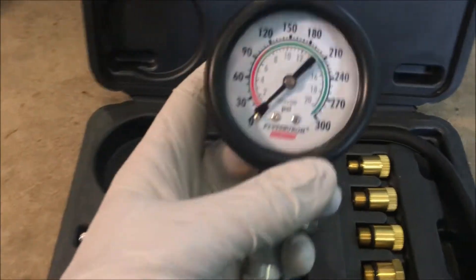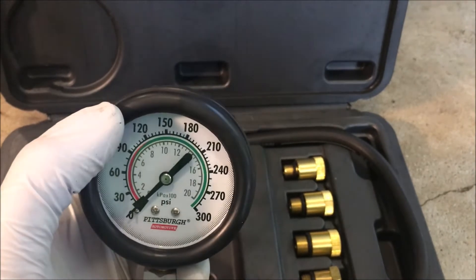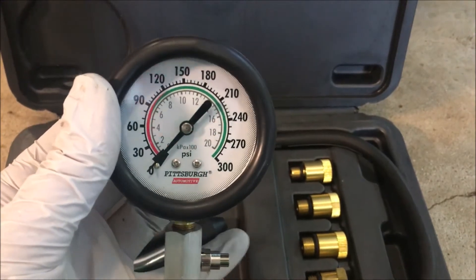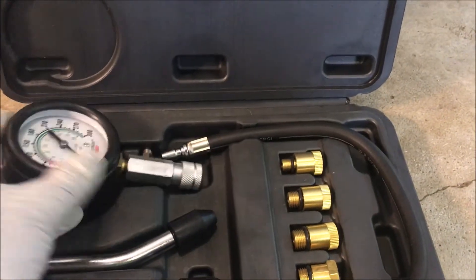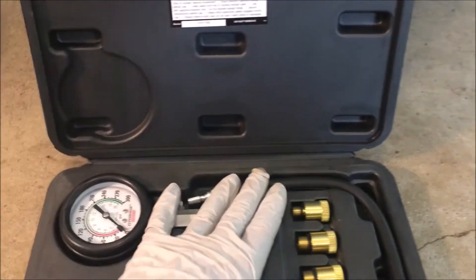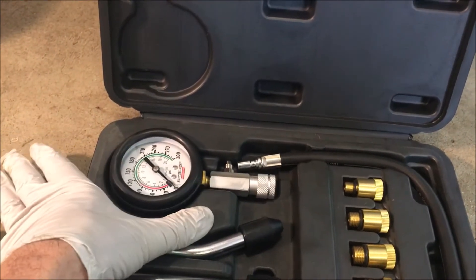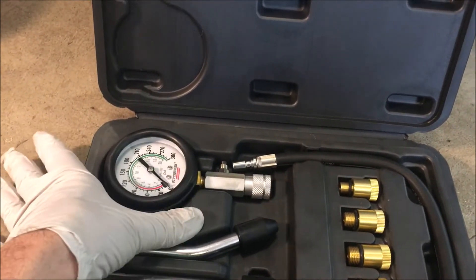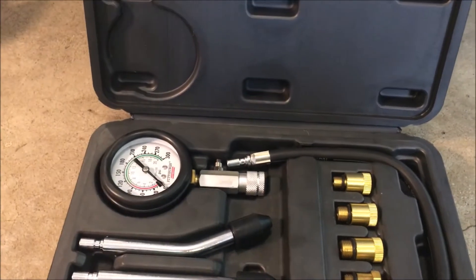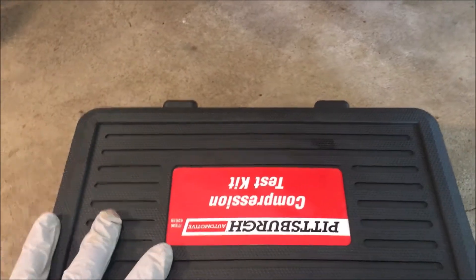With the compression release, you're really not going to see anything above 60 PSI. Healthy engines will be in the green, so you won't necessarily know if it's perfectly healthy, but you'll know it's not zero. If you don't have a compression tester, pull the spark plug, put your thumb on the spark plug hole — not in it, on it — pull the recoil, and the compression should push your thumb off. If it does, you have compression.